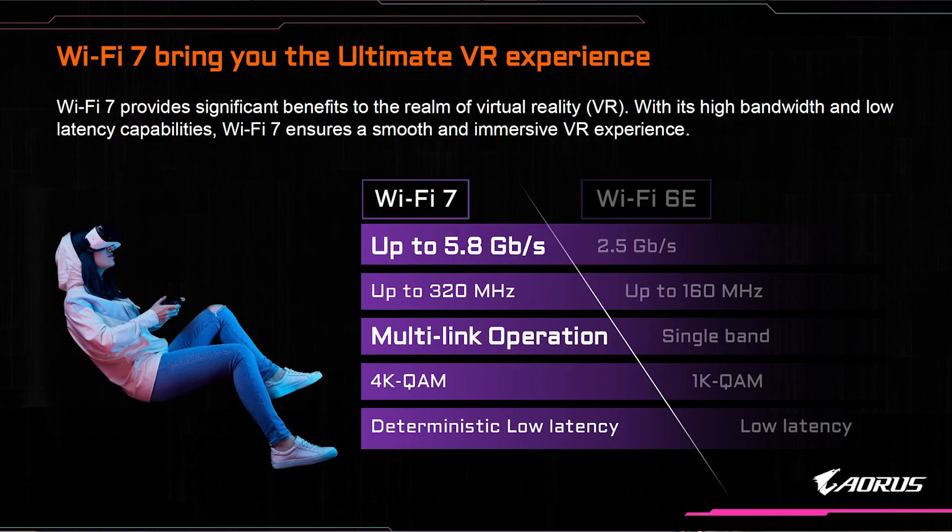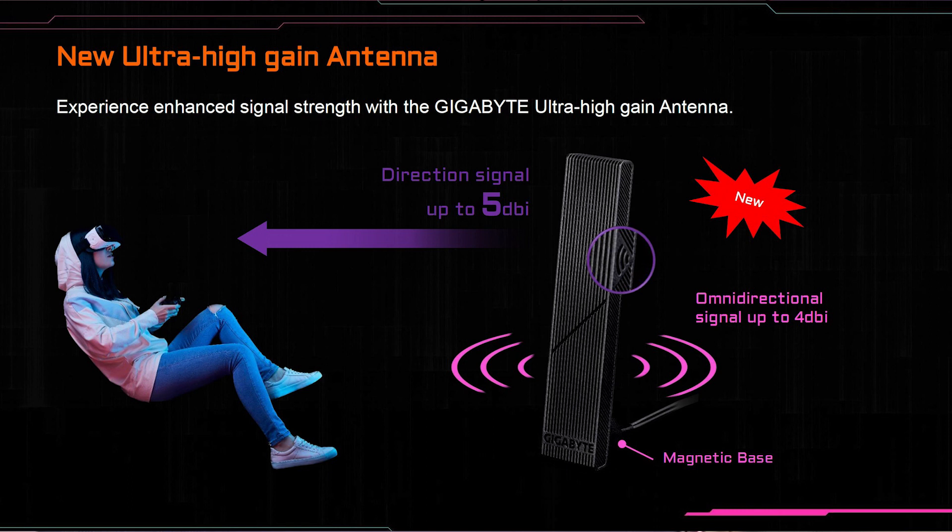Connectivity is going to get an upgrade on this generation of motherboards as well. You're going to see Wi-Fi 7 on select models, giving you up to 5.8 gigabits per second of speed as well as multi-link operation. Gigabyte is also going to ship their new ultra high gain antenna with select models.